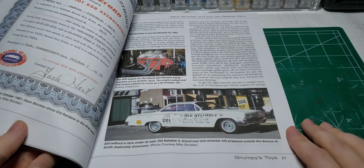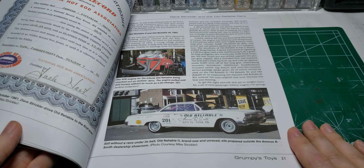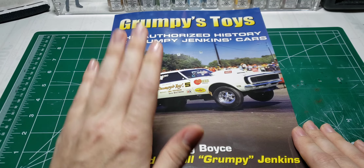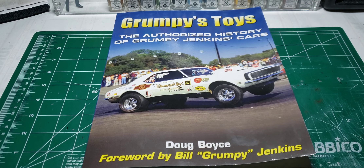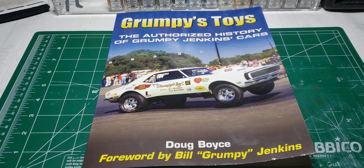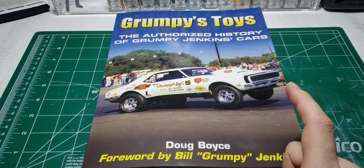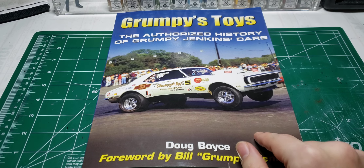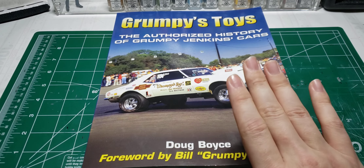He had his hand in Old Reliable, so yeah, I would recommend this book. If you're looking to build any Grumpy Toy cars, I'd get that book because I know I am. I want to build one through nine — the early cars — so I have a reference.